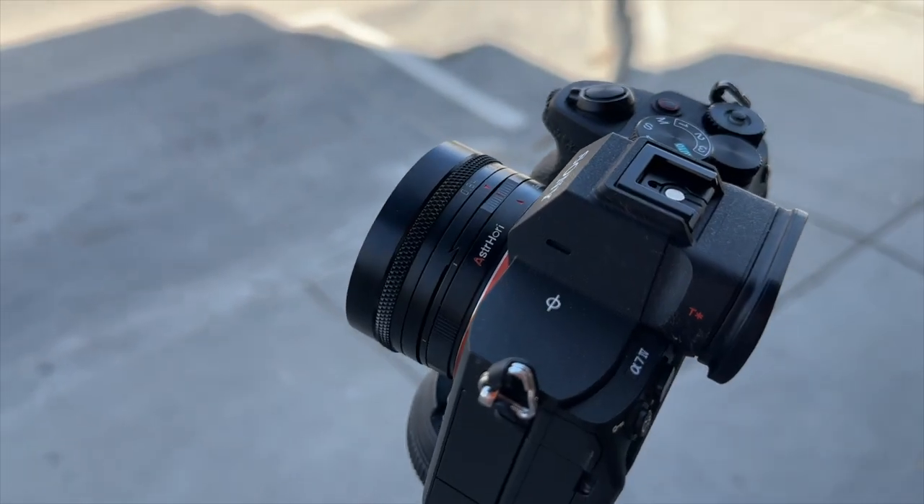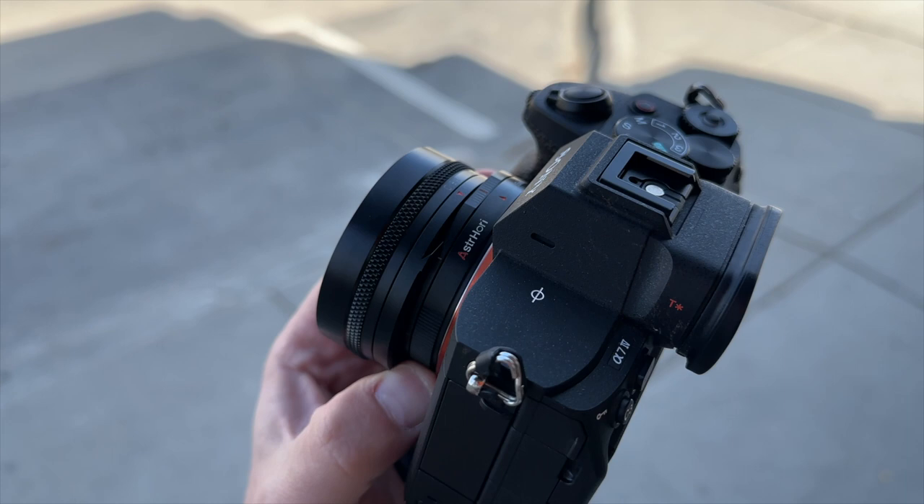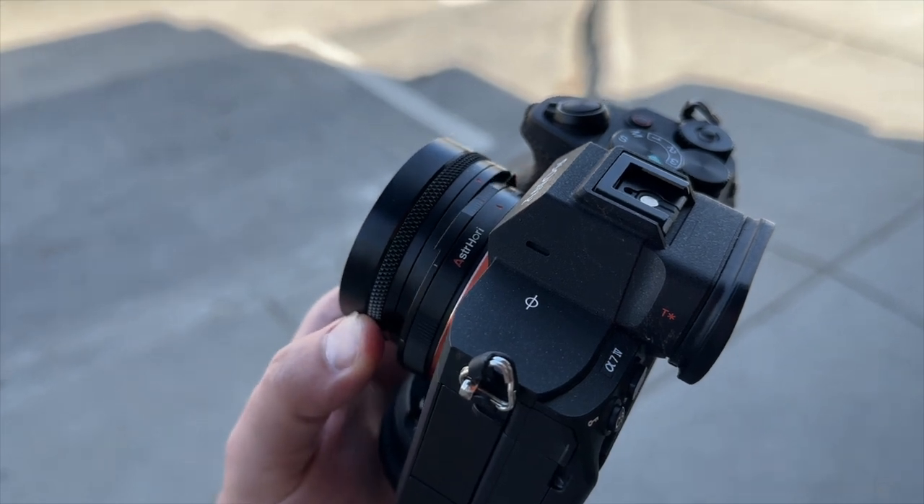Hello everyone. I want to talk to you really quickly about this confusing lens that AstroHory sent me. When they first reached out and said, 'Hey, do you want to check out this full frame 18mm f8 shift lens?' I was like, yeah, that sounds kind of cool. I was excited because shift lenses can be very cool.